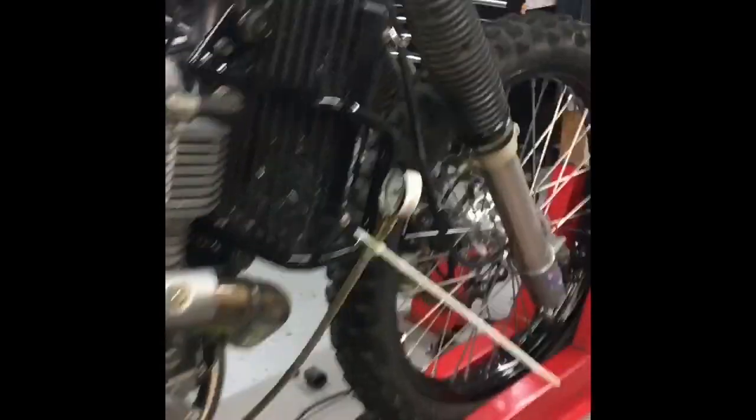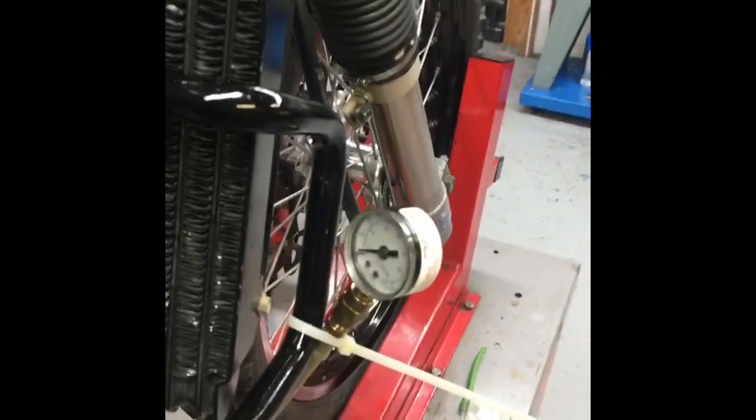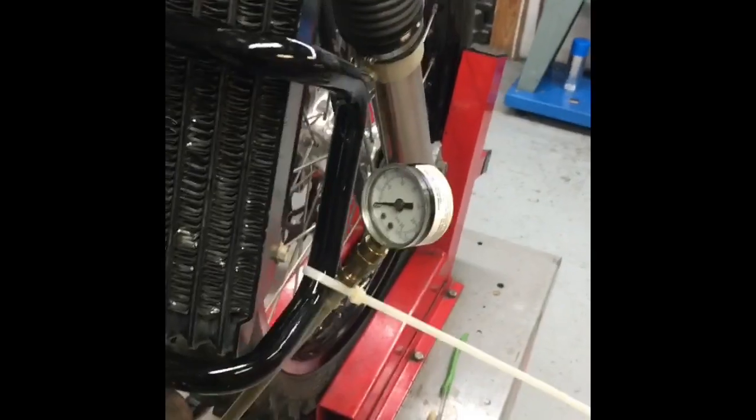Air box, air cleaner, a little charger action going on. High grade laboratory test equipment. And switch on.